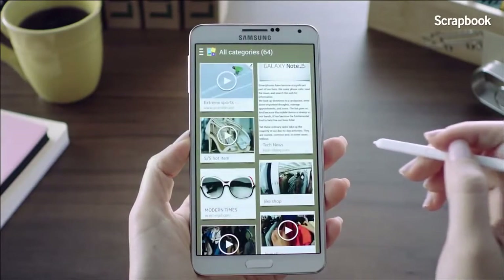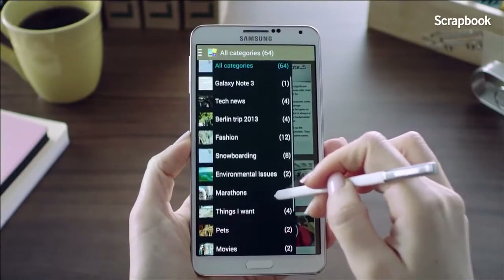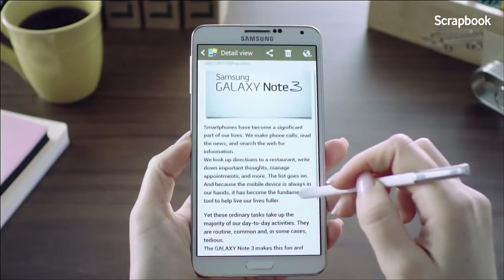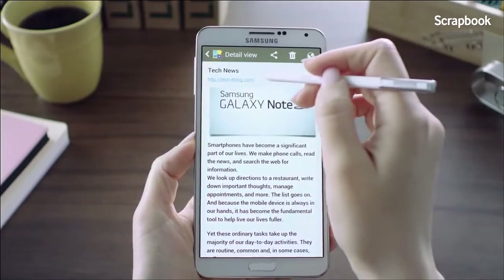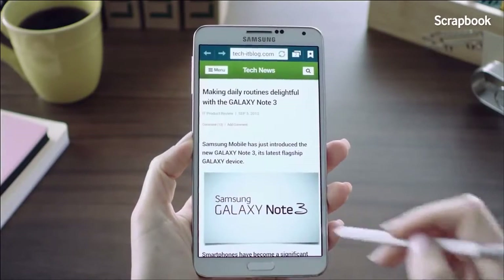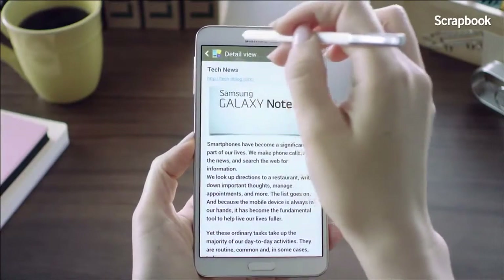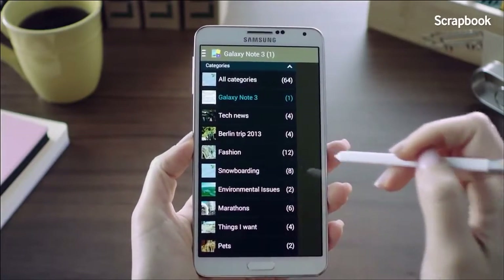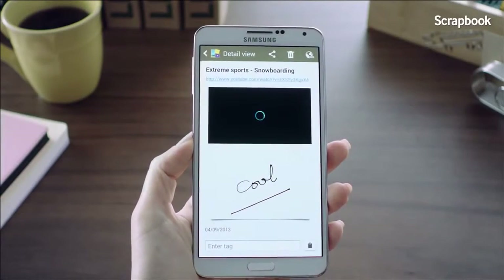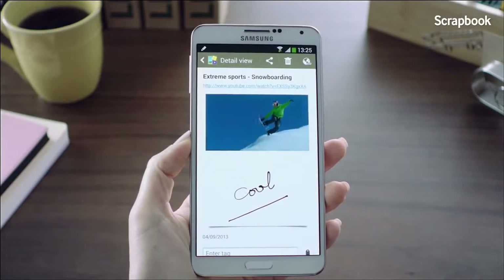Now let's see how all the information collected in Scrapbook looks. Here are all my categories. I'll go into the Galaxy Note 3 category and you can see the post I just collected. If I want to go to the original link, I can click the URL or the button at the top. I can also check the YouTube video I collected with the memo I wrote. If I press the play button, it plays the video right within the scrapbook — no need to switch to the YouTube page.